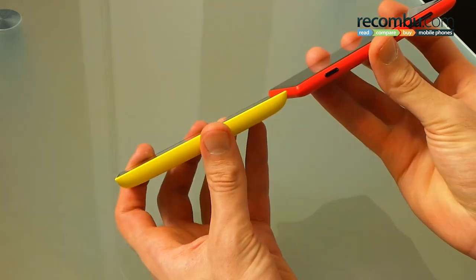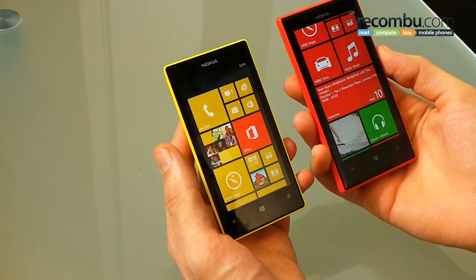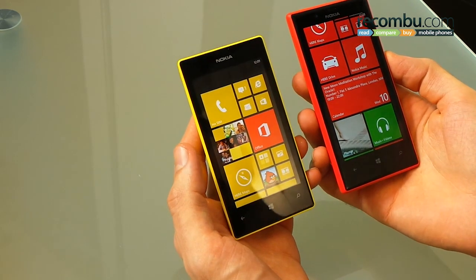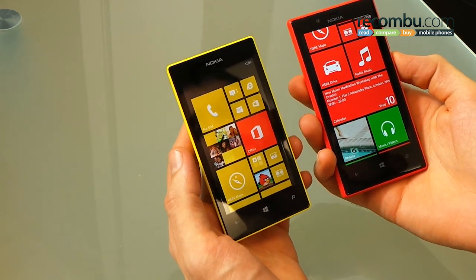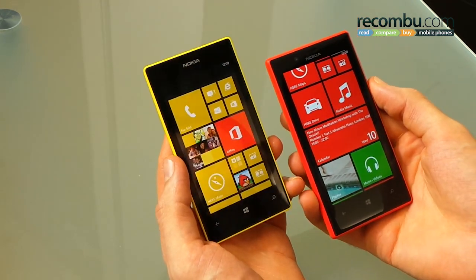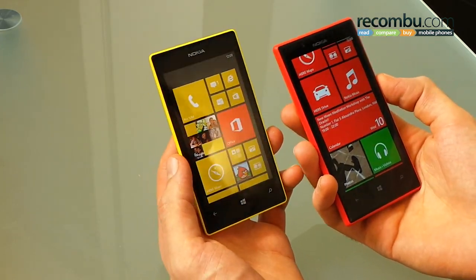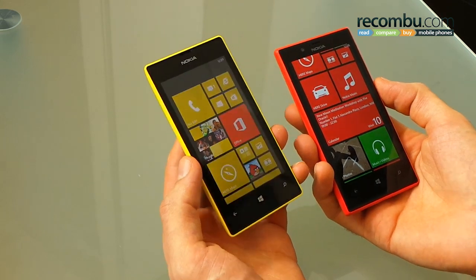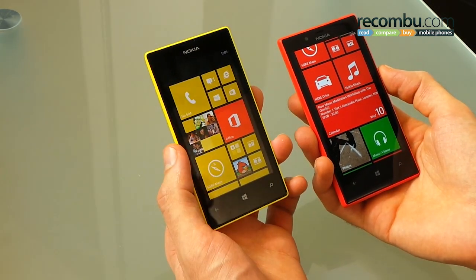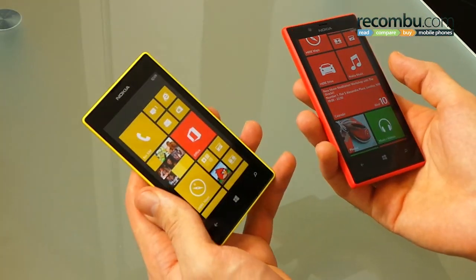So that's the design. Easily we prefer the Lumia 720, but that's unsurprising given it's about three times the price. It's going to be around £250 to £300 pay as you go, or £22 a month on a 24 month contract. The Lumia 520, however, is going to be available for as little as £7 a month on contract, or £99 pay as you go.